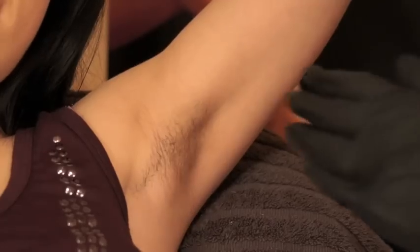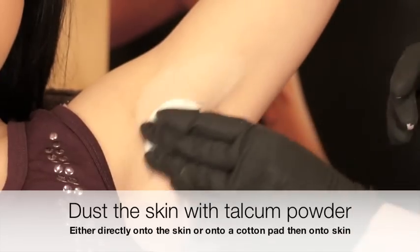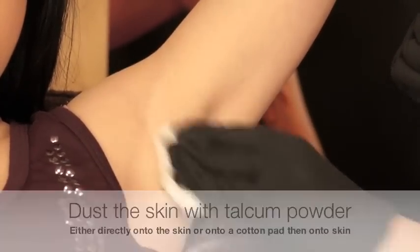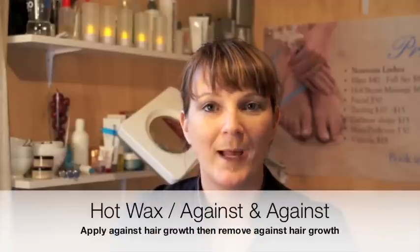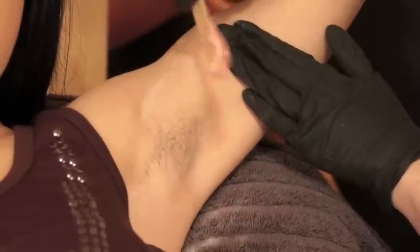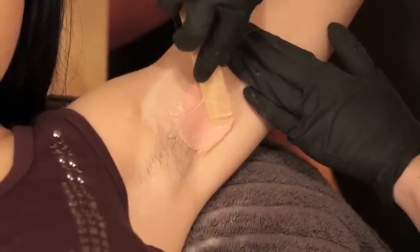If you're using hot wax, cover the hair and skin with a light dusting of talcum powder. This is going to protect the skin from the heat of the wax but it's also going to lift the hairs. When you're applying hot wax, you should apply it against and against, which means apply against the growth of the hair and then remove against the growth of the hair.